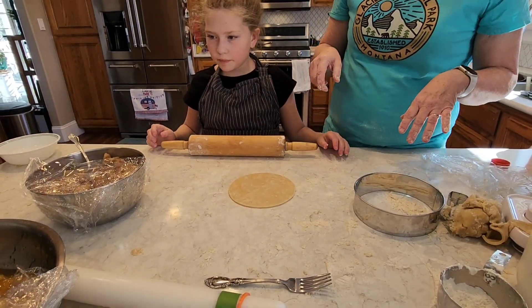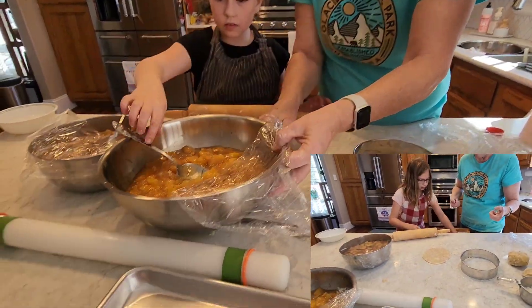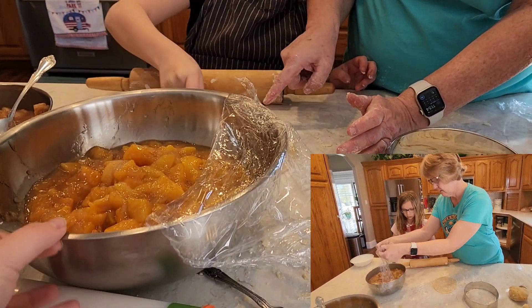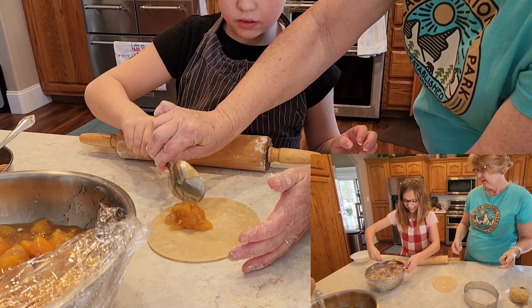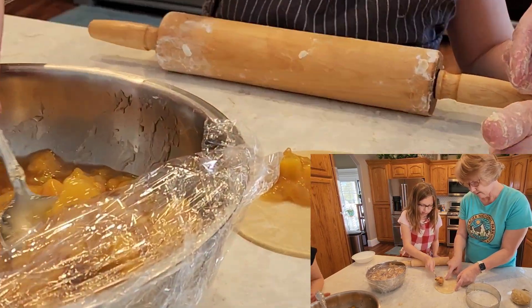Now which kind do you have, apple or peach? Peach. Alright, so take a spoonful of peach and put it right here. There you go. Can I need more? Yeah. Do just a little bit more. There you go.